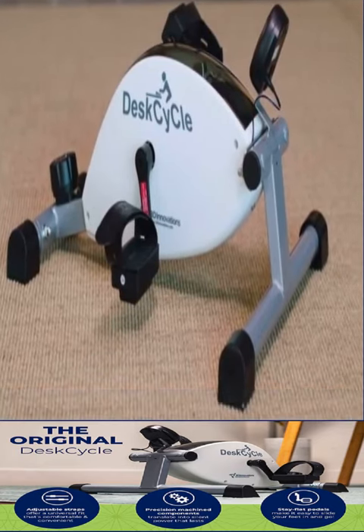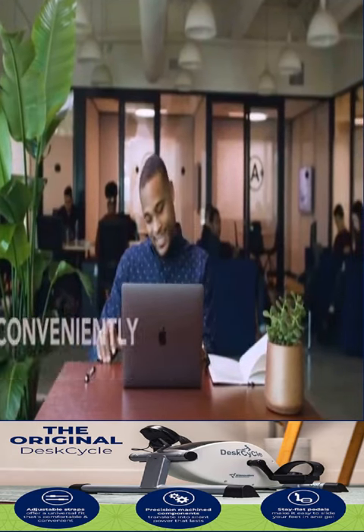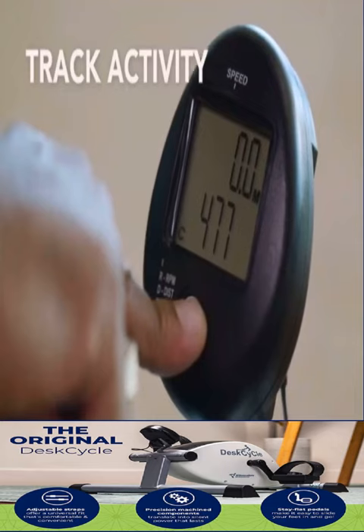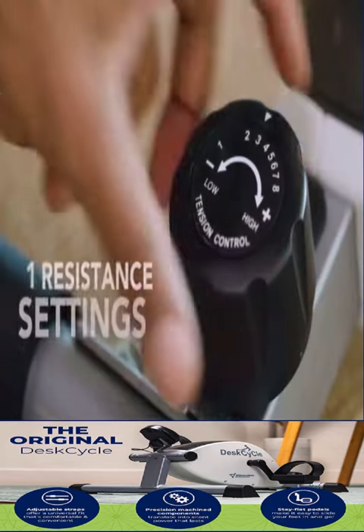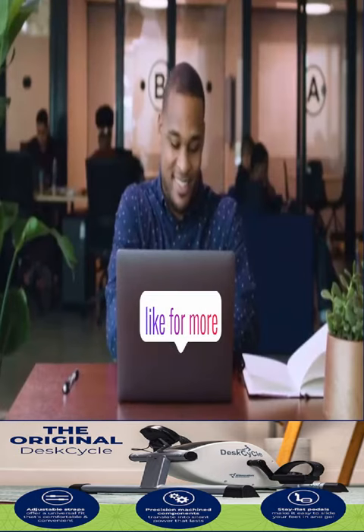I'm actually surprised by the desk cycle. When I was first introduced to this concept, I didn't think it was a great idea. I had actually tried another brand and it didn't feel good at all. It kind of snagged and it didn't really feel like it was actually engaging my muscles. Well, I am really impressed with the desk cycle.